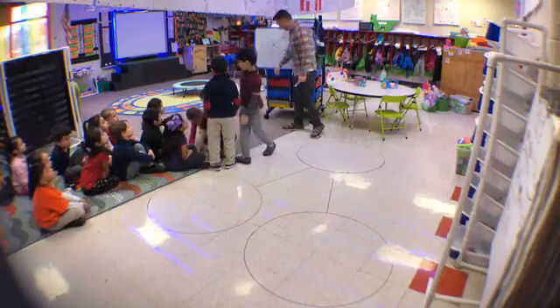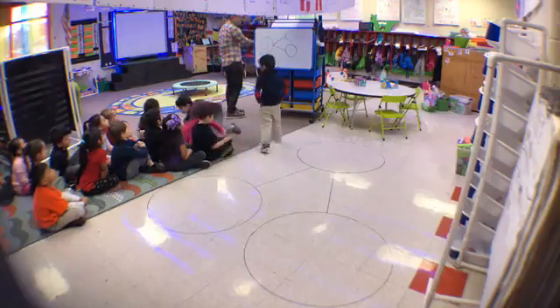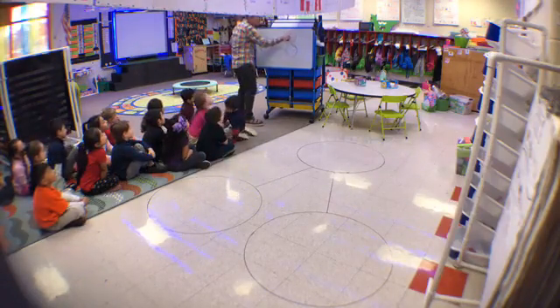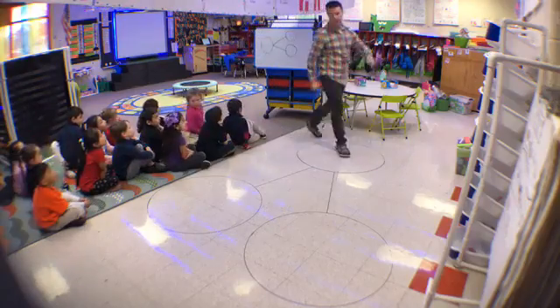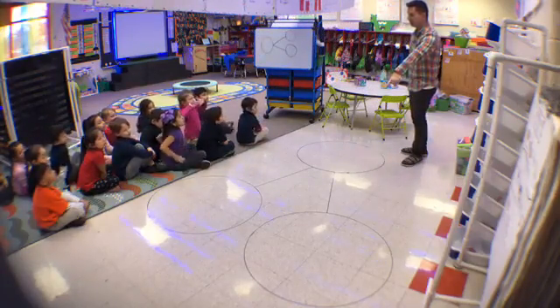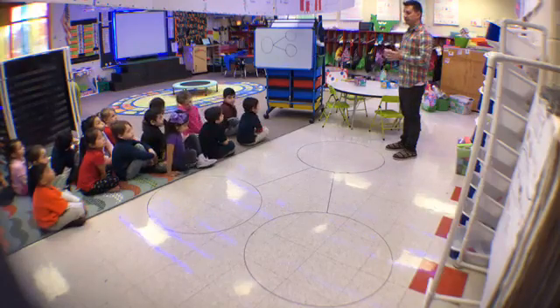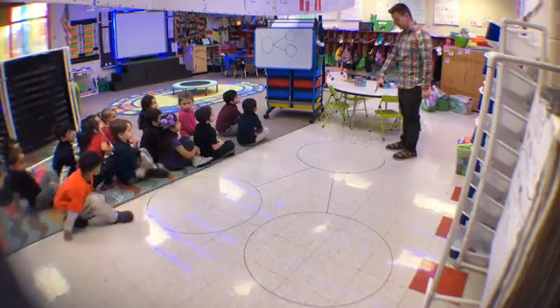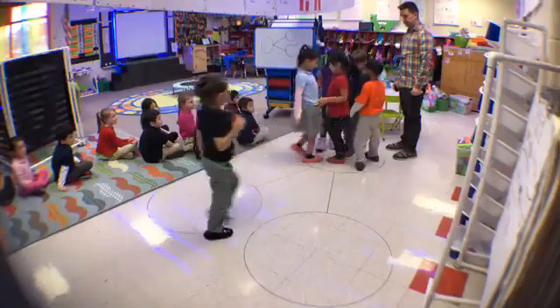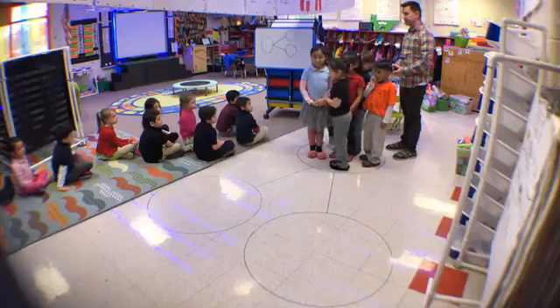All right, have a seat. So what are you learning how to do? Decompose. And what does decompose mean? Break it apart. And what is this thing on the floor? A number bond.